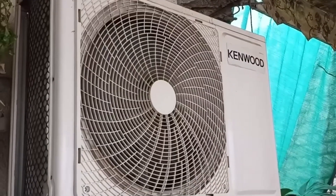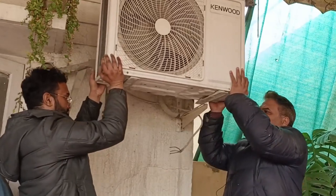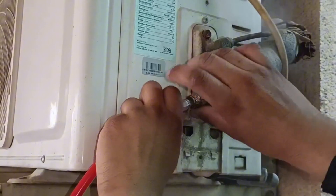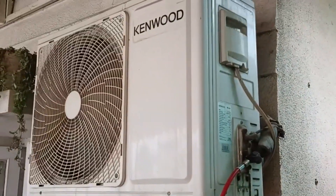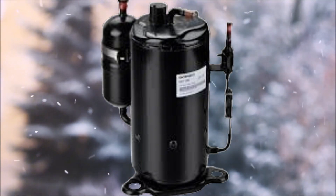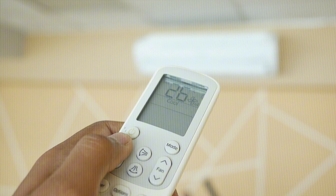I will tell you how to recover or store air conditioner refrigerant back into the compressor and then remove both the indoor and outdoor units. I will also tell you how to recover the refrigerant without using the gauge if you don't have one. Pumping down the air conditioner to recover refrigerant in winter is a challenge because many outdoor unit compressors do not start in cool mode due to low ambient temperatures. I will also tell you how to start the unit in winter in cool mode to store the refrigerant.